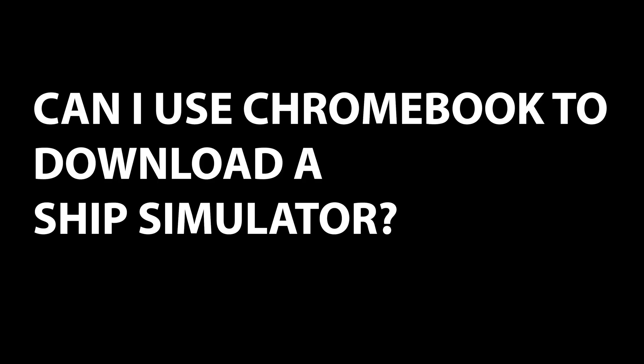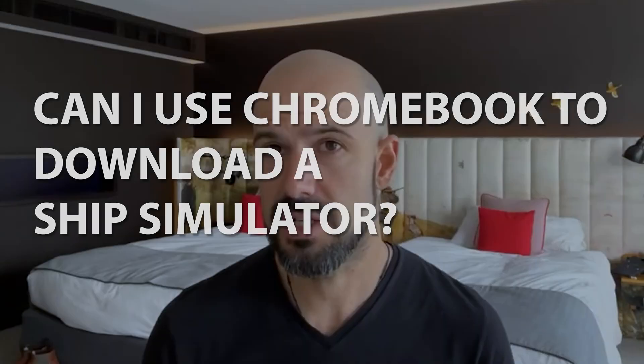Carmel has asked: can I use a Chromebook to download a ship simulator? Unfortunately not. If that's a Windows or a Mac application, you're probably not gonna be able to download it to work natively or locally on a Chromebook. Chromebooks are effectively designed to primarily work on the web, so you're probably not gonna be able to download Windows or Mac games.